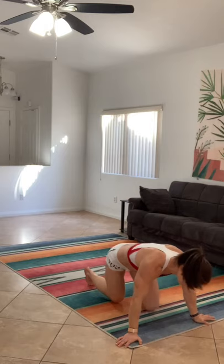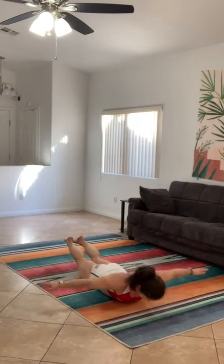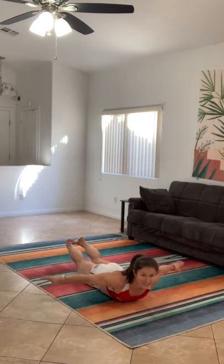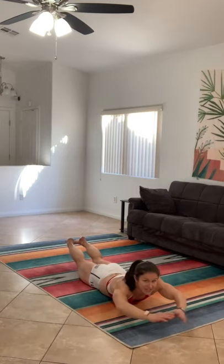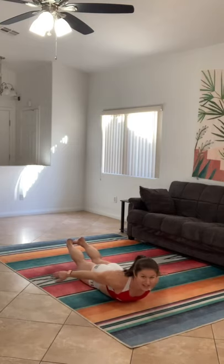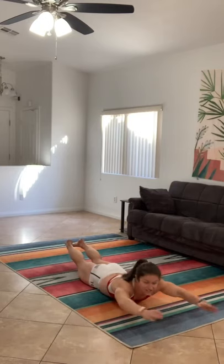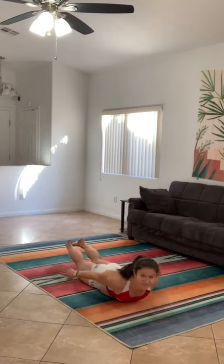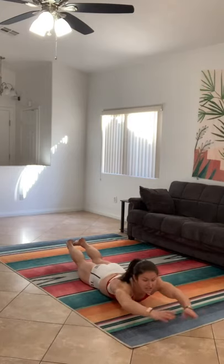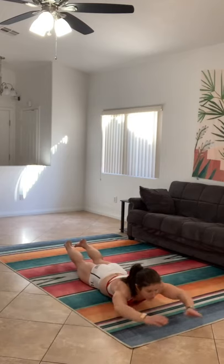Superman time — these are our final two exercises and then we are done. Finish strong, try to keep working, try not to rest if possible. Lifting those arms up as high as you can, here we go. That's it, nice job — 15 more seconds. Lifting those arms, lift them, lift up, let's get it guys. Three, two, one!